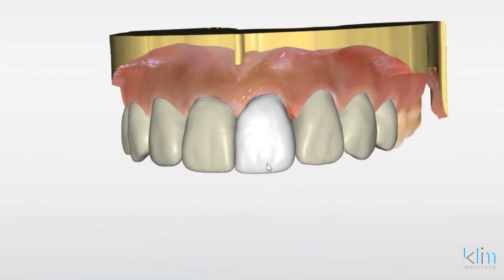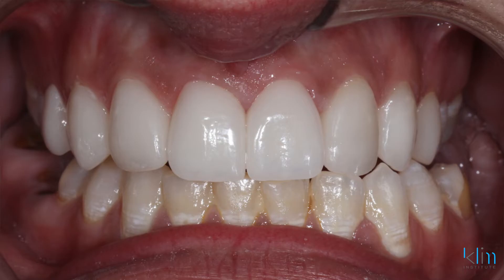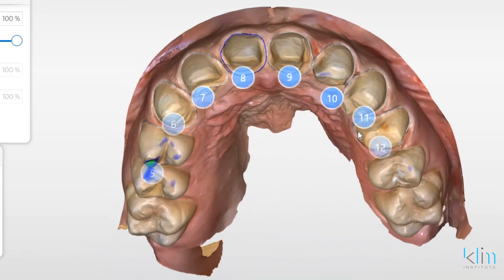Of course PrimeScan is great for aesthetics — that's kind of my thing. No limitations with this system, it's so easy to scan. I'm going to go through my latest technique using a combination of biocopy and biojaw to really streamline anterior aesthetics, whether it be one tooth, multiple teeth, or the whole arch.